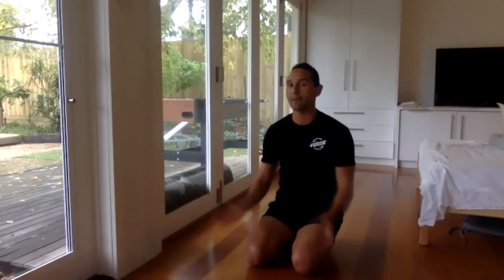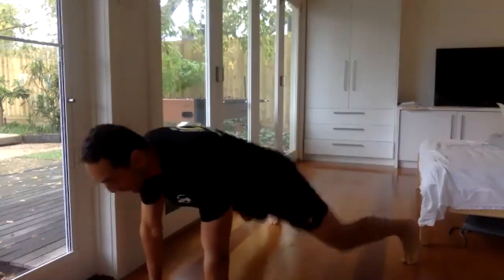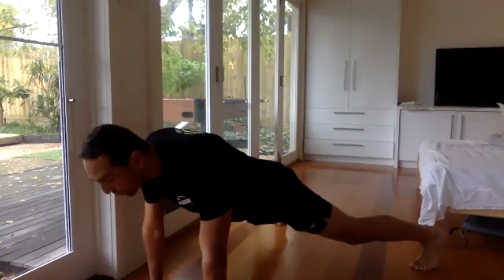All right — legs out, plank. If you want to go more advanced, we're going to go legs out plank, or legs coming in and out. So you can do this as next level, or just hold the plank.